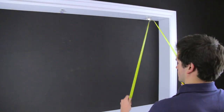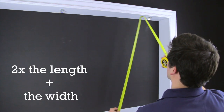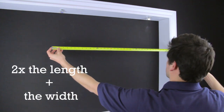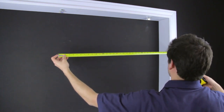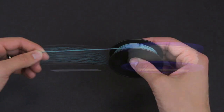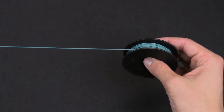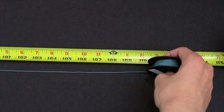Now it's time to cut the new strings you'll need. Measure the length and width of the window the shade covers. Twice the length plus the width is the formula used to ensure proper string length. For demonstration purposes, we are going to use green string for the top-down portion and white string for the bottom-up portion. Pull the string off of the roll like this to prevent twisting. Cut all of the strings you'll need for this repair now.